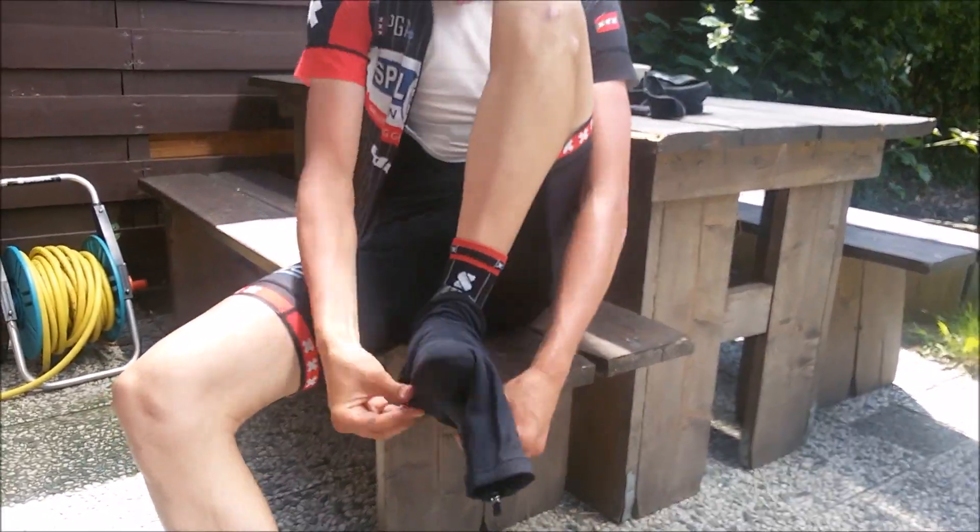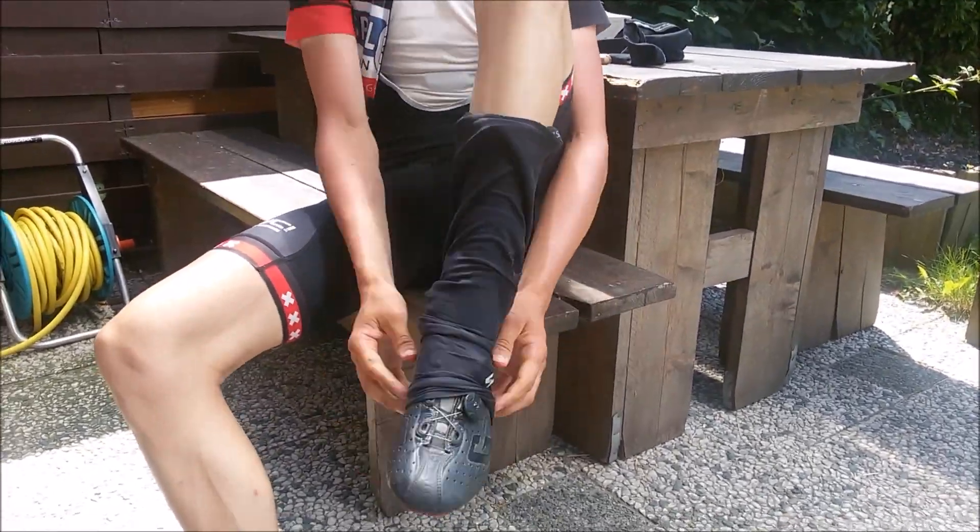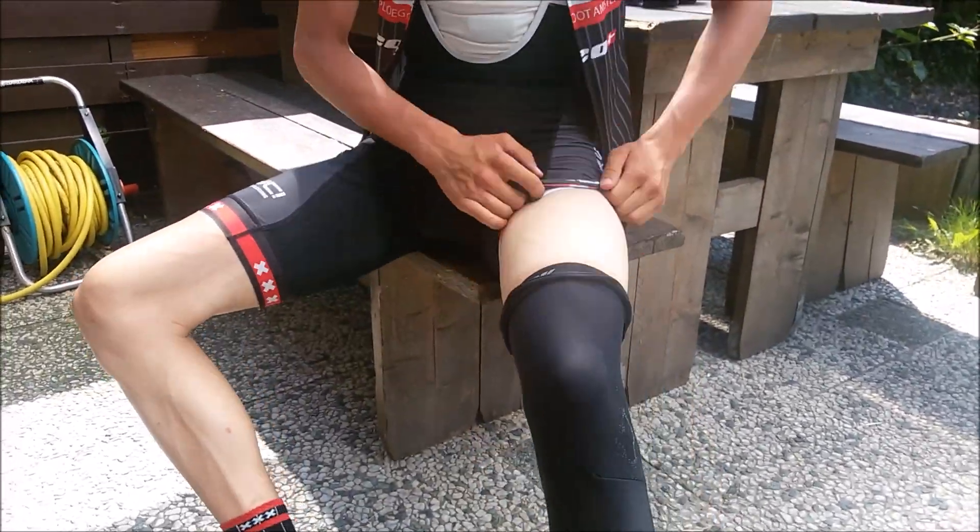Do you always struggle to get your leg warmers on and off? We have got your solution. Introducing the EZ-Leg to avoid annoying situations like this.